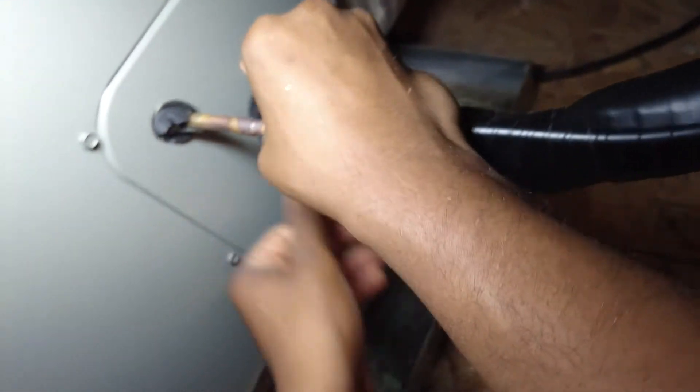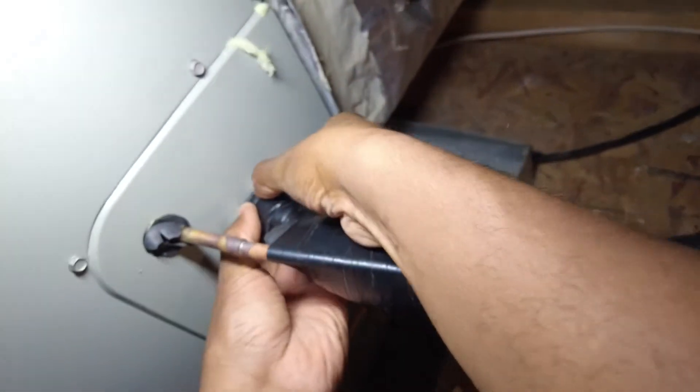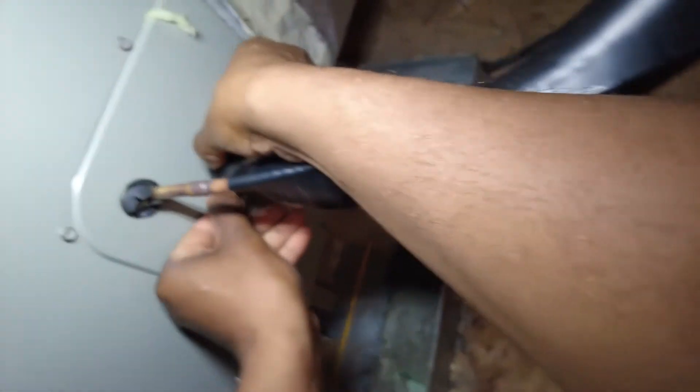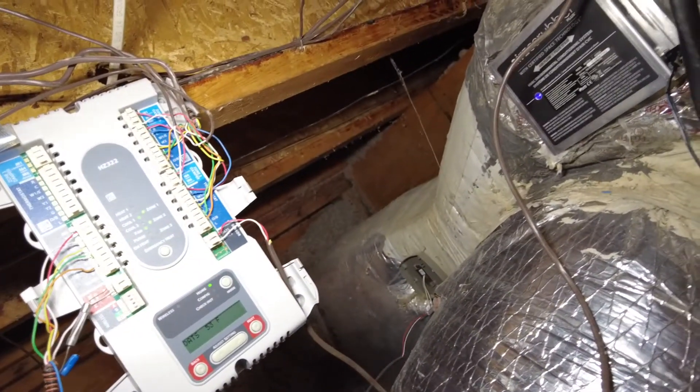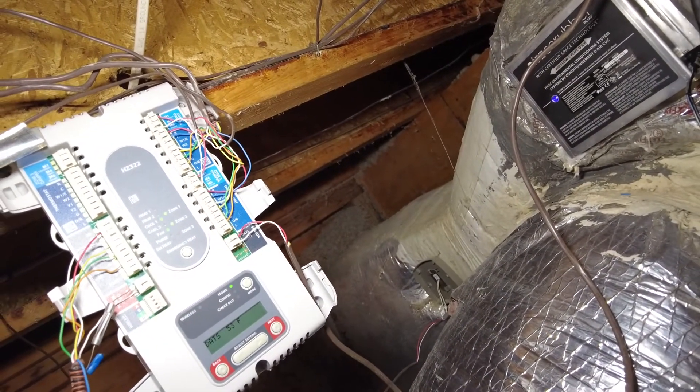I just don't like that touching on the metal like that, so I'll get that up in there. Yeah, it's just a quick video on how to install the Honeywell HZ322 zone board system.